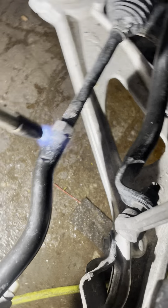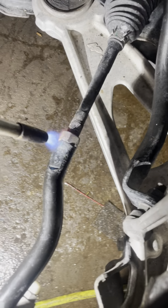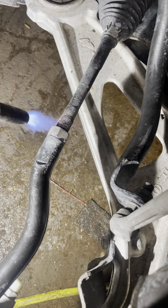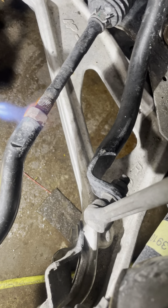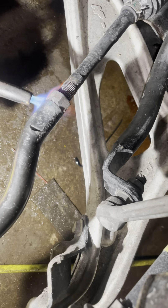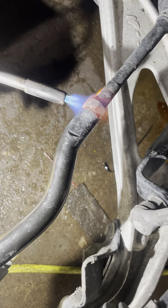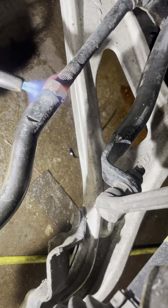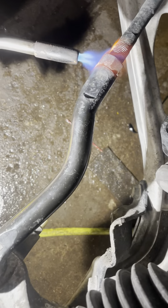The trick to get these tie rods off is to use a torch and it'll come off a piece of cake. Just got to heat it up a little bit. I'm going to loosen both nuts so that I can do the alignment. Change out this passenger side tire rod.